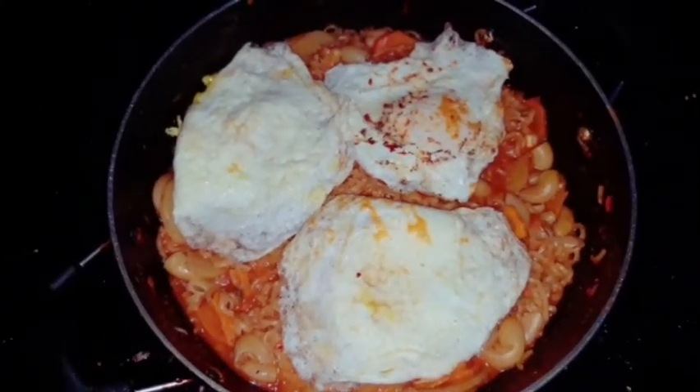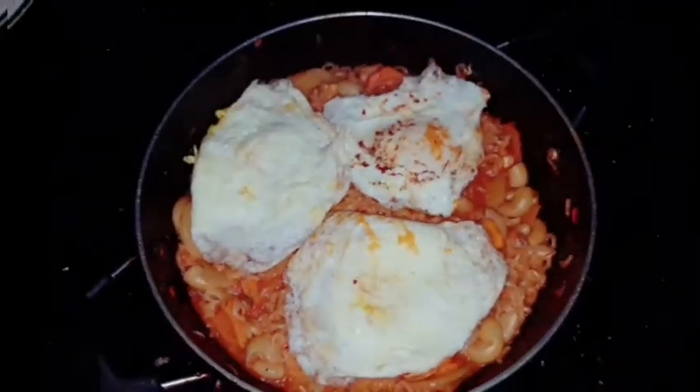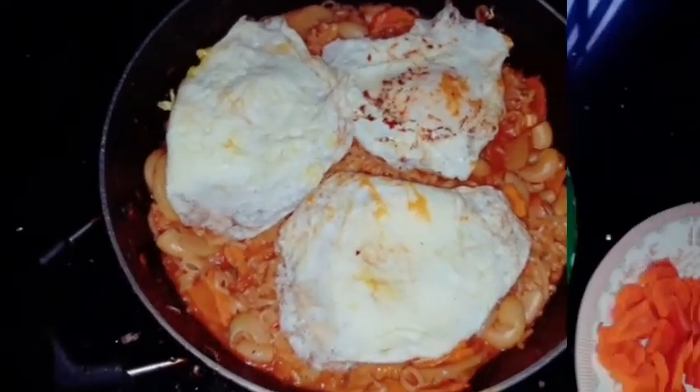Hi friends, I am here for this recipe. Let's take a look at the video. Let's take a look at the recipe.